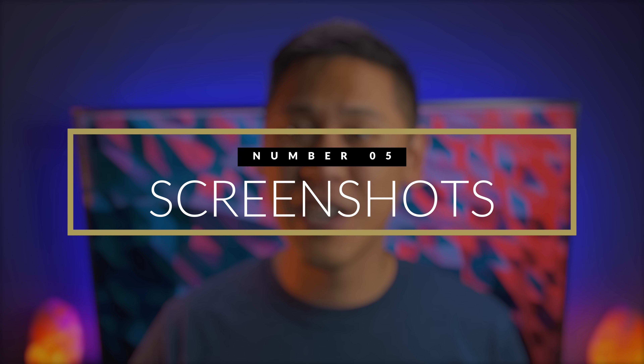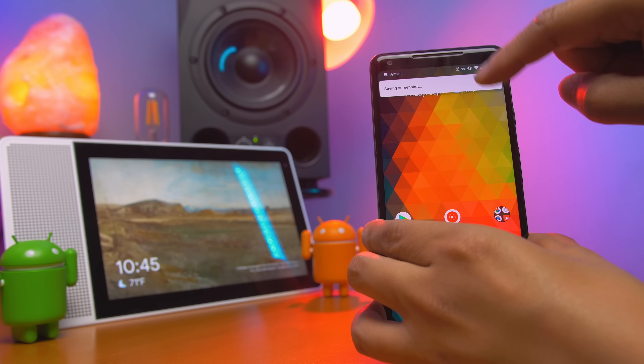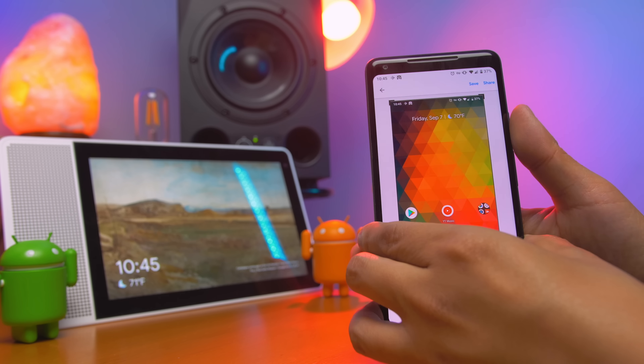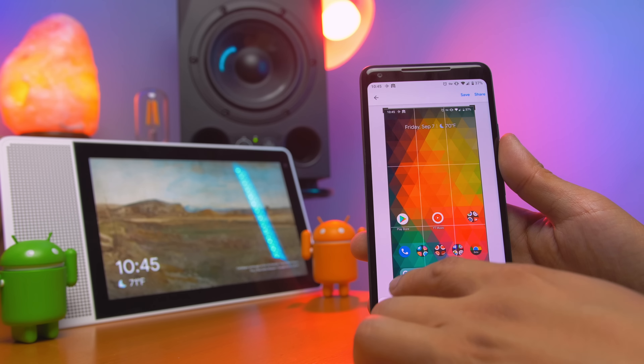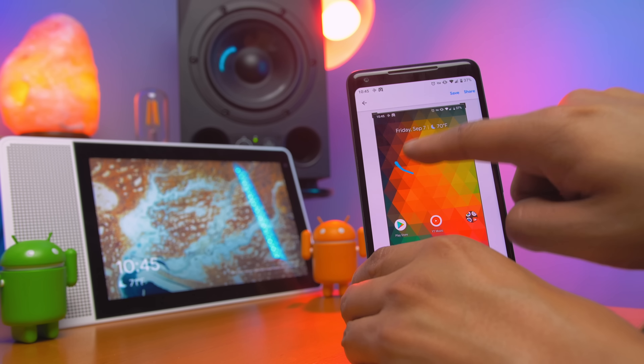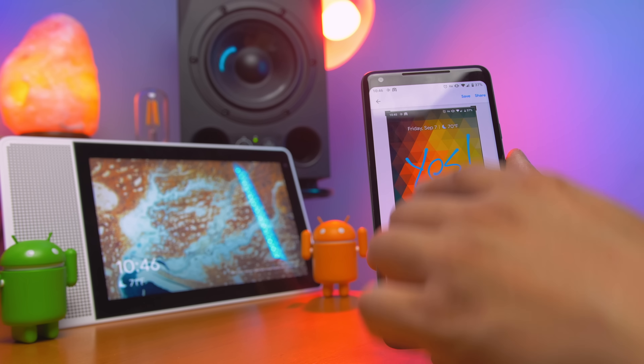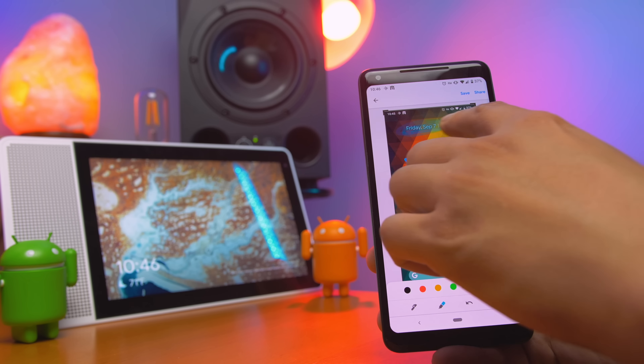Number five: the ability to screenshot and edit your screenshots. Screenshots work the same way — you still hold the volume down button and the power button simultaneously — but when you get the notification of your screenshot, there's an option to edit. When you go to edit it, you can crop it, highlight things, and draw on it. This is super helpful, and hopefully they add features like Samsung's where you can combine screenshots.